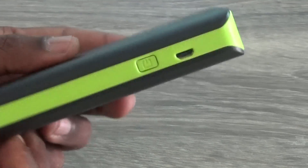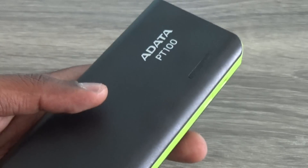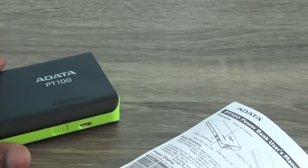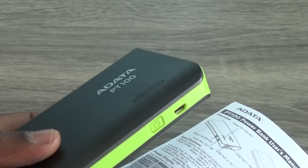It looks nice, coming in a dual color of black and green — I really like the shades. It's a little bulky, but that's expected for a 10,000mAh battery. The box includes a user manual and a micro USB cable. There is no separate charging adapter, so you'll need to use the one that comes with your device.